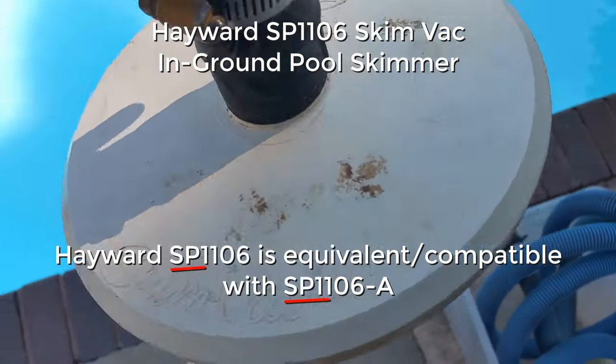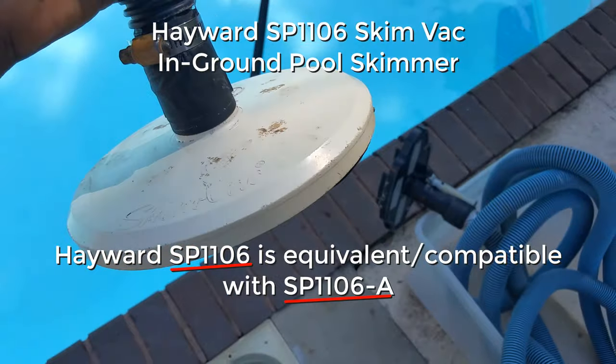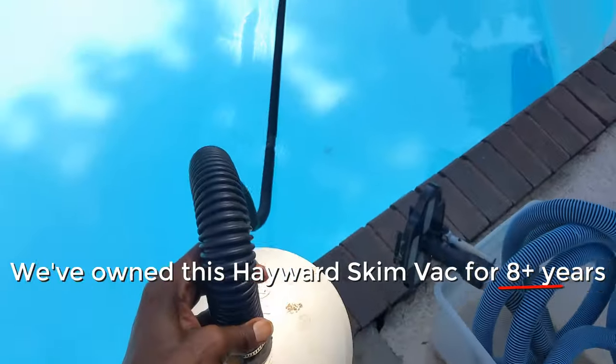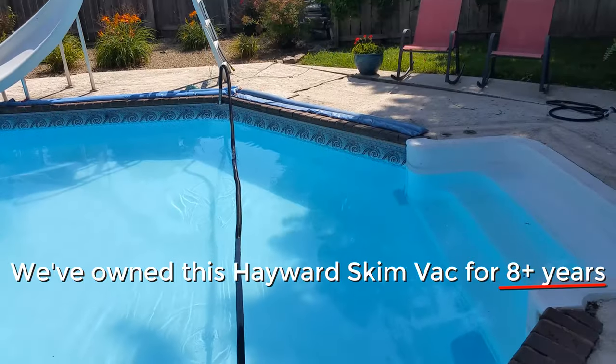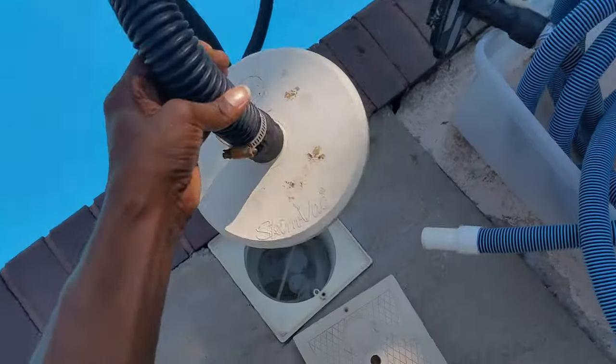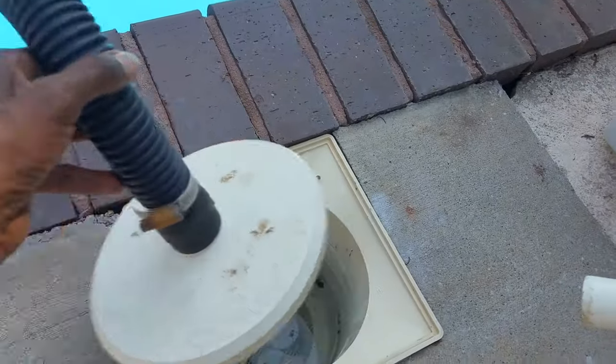Hi, are you shopping for a skim vac? This is the model number that I have here that we've owned for many years. This is a must-have for every in-ground pool. When it comes to vacuuming — like in my case right now — I'm vacuuming from behind the liner. There was a lot of rain over the last couple of days, but this works very well. Whatever you are vacuuming, you just place it here.